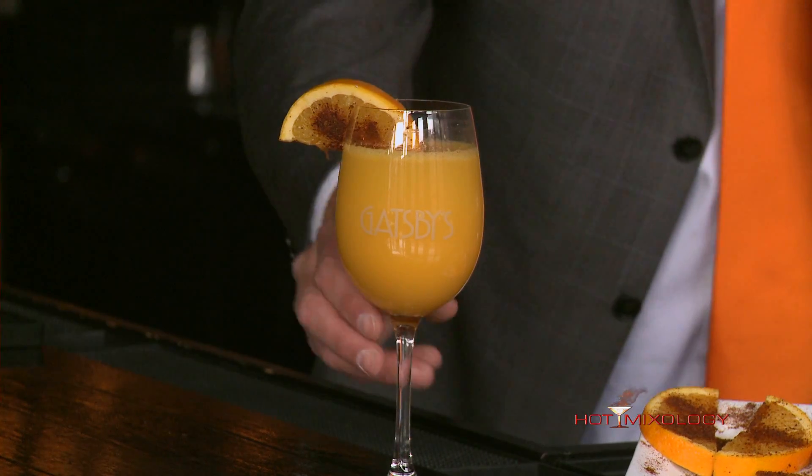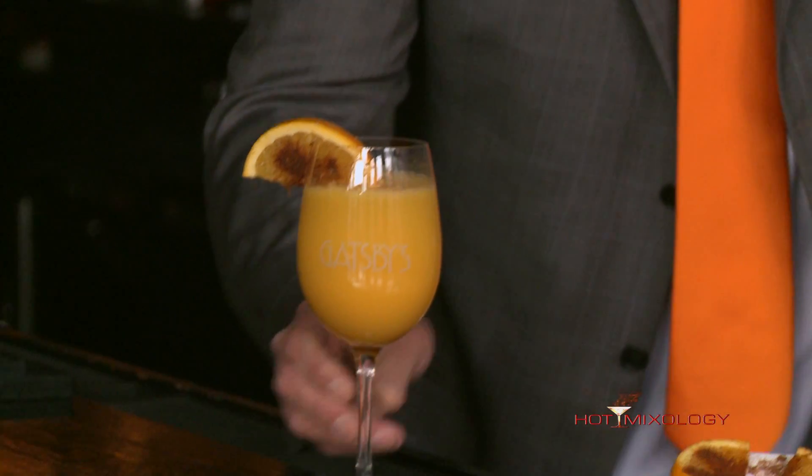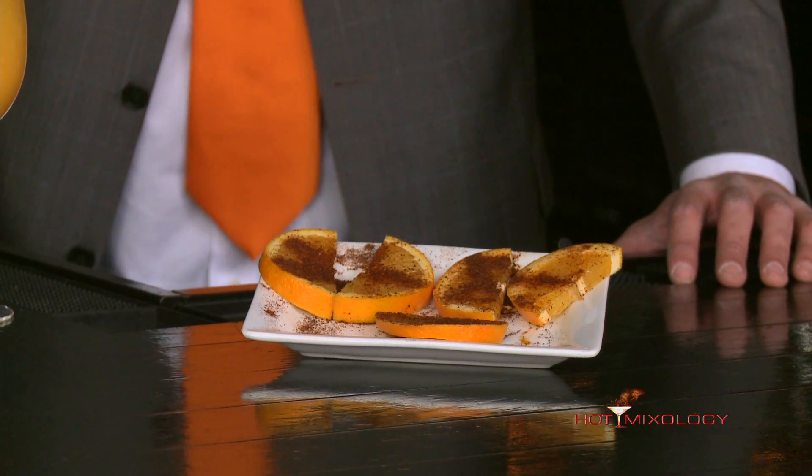It's gonna give a little spice in there. It's gonna get into your cocktail a little bit off of the orange, and after a sip you're welcome to taste that garnish with that chili powder and give a little spice to the great Sparkles Mimosa.